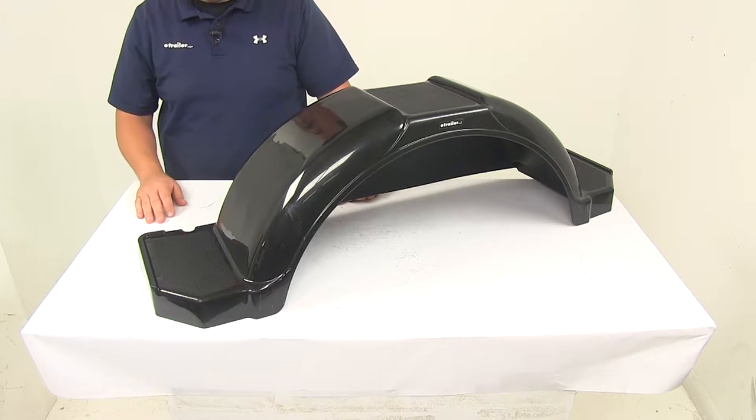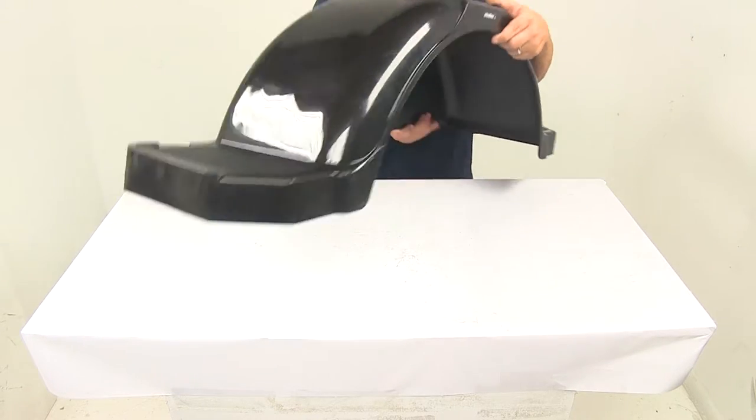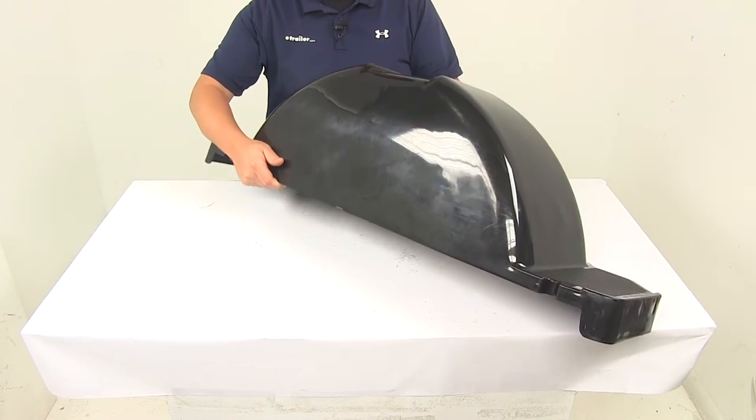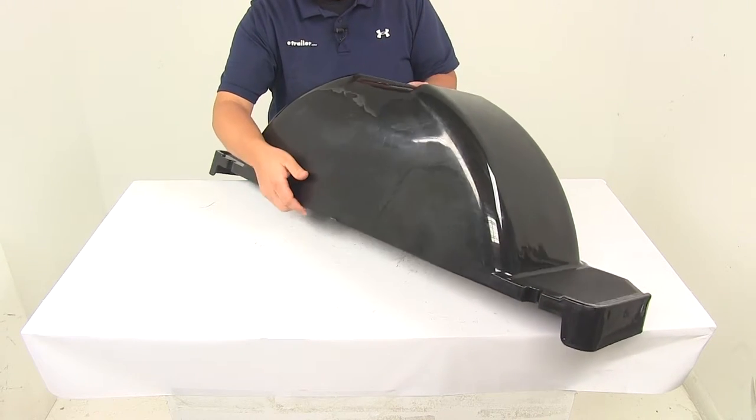The unit features a weight capacity of 300 pounds. On the back side, it's going to have a built-in skirt that provides some extra protection. That skirt height from the bottom to the top is going to be about 11 and a half inches.